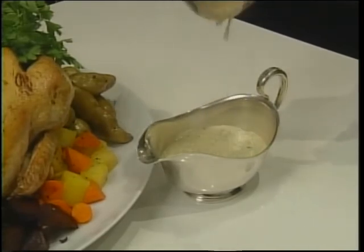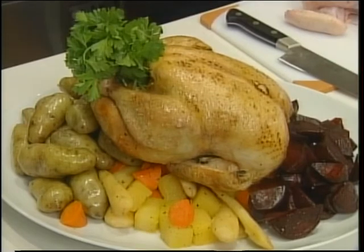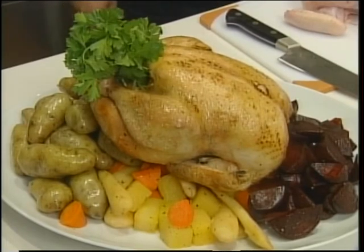The cream in the sauce sort of adds to the potatoes, so it's an all-around nice Sunday dinner. Ken, thank you so much for showing us how to roast a chicken properly. You're very welcome.